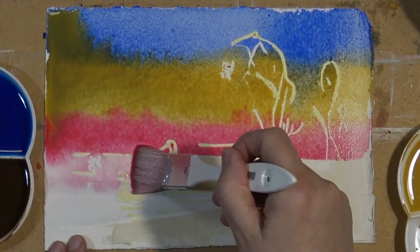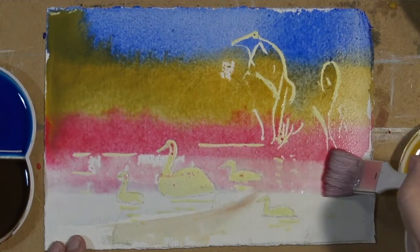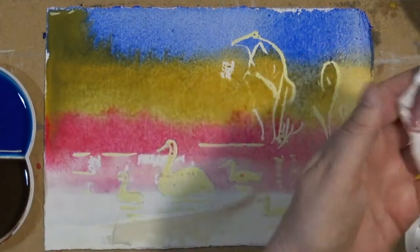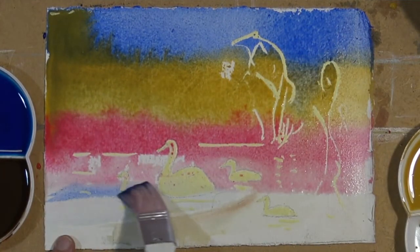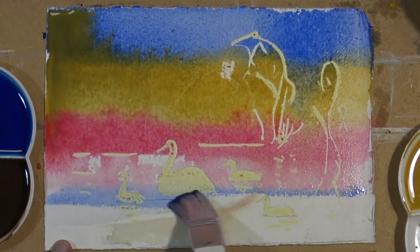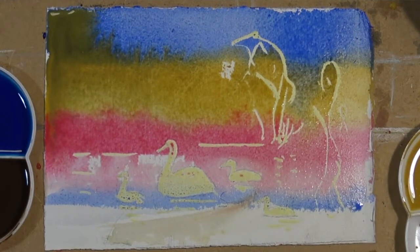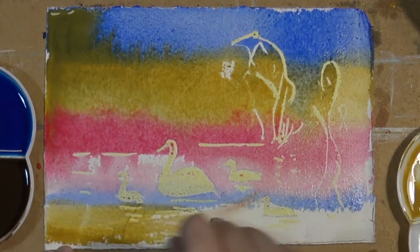Now some water, and I'm coming in with a lovely pink shade — permanent rose. Coming back with the ultramarine, remembering that I let the masking fluid dry totally; otherwise this wouldn't work. And some yellow ochre.